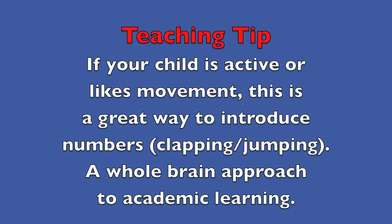Teaching tip: If your child is active or likes movement, this is a great way to introduce numbers. Clapping, jumping — a whole brain approach to academic learning.